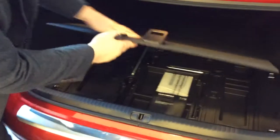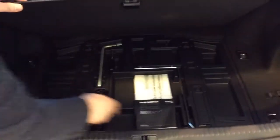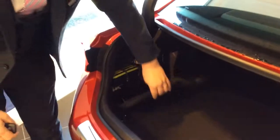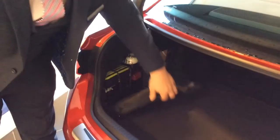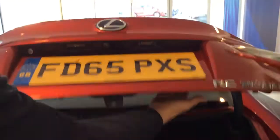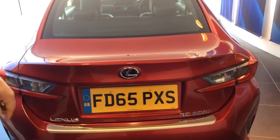Inside the tailgate storage area, we've got the tools — the towing eye, wheel wrench, and the jack and assister. And here we have the tyre inflation kit. There's no spare wheel on this vehicle. And then to close the tailgate, just use the assister, close it, and it locks automatically.